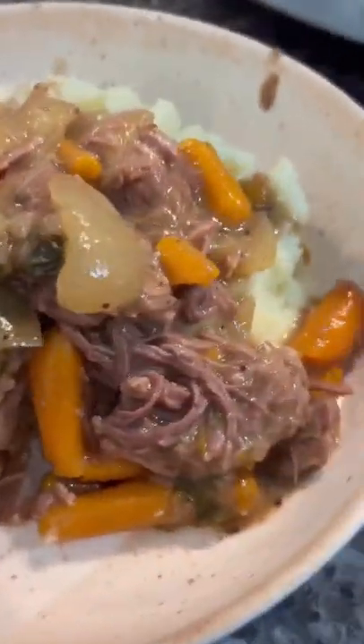It's going to sit in the crock pot all day. I do it on high for about four hours or low for about six to eight, and then I serve it on a bed of mashed potatoes. Oh my god!